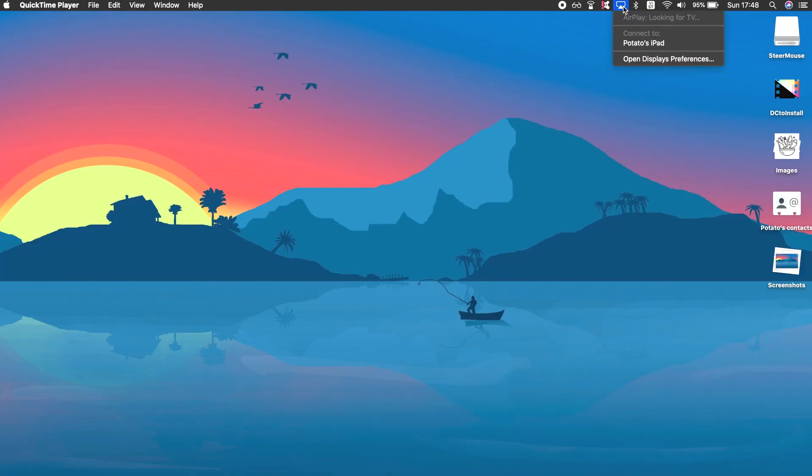Sidecar was released alongside macOS Catalina on October 7th, 2019. You'll be able to use Sidecar with iPadOS-compatible iPads and also compatible Macs running macOS Catalina. Setting up Sidecar is impressively intuitive and simple. All you have to do is click the AirPlay icon on your Mac, look for your iPad's name, and click on it — and there you go.